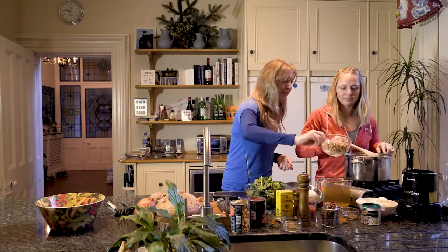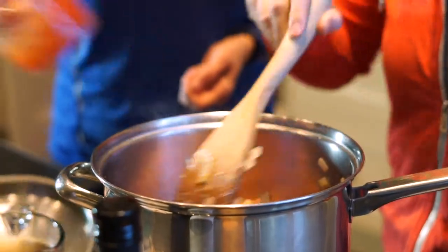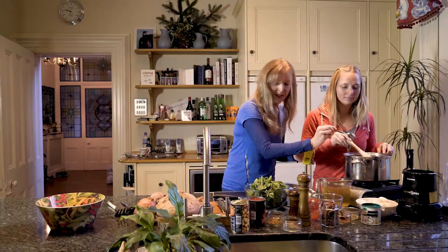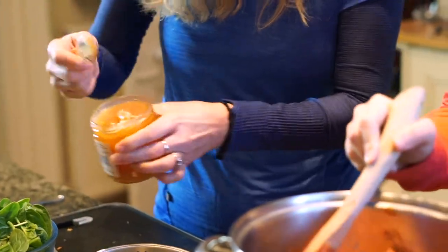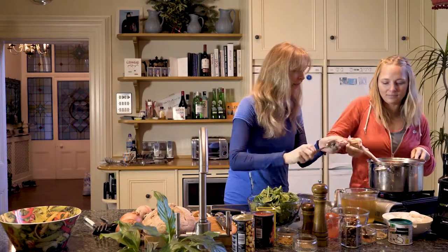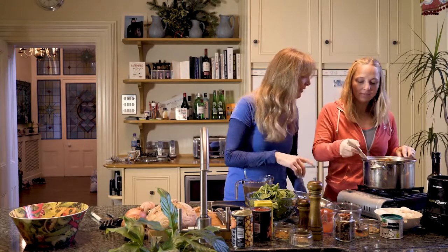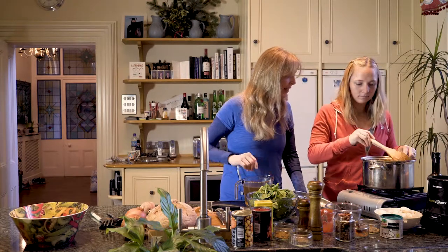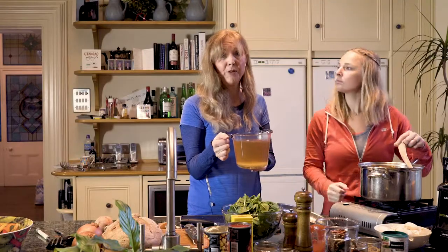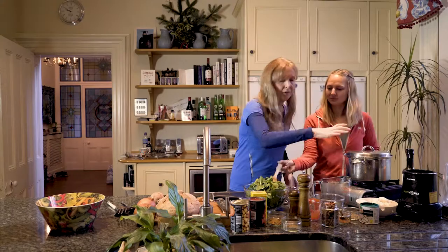I'm going to pop the rest of the ingredients in now. So we've got a tin of chickpeas and tomatoes — you can use fresh tomatoes if you want. A pinch of cayenne pepper, English mustard powder, and a spoonful of honey. Just fry that off for a couple of minutes, then we're going to add the stock. I've chosen a vegetable stock, but you could use chicken stock if you want. Bring that to the boil and cook for about 20 minutes, then blend it.